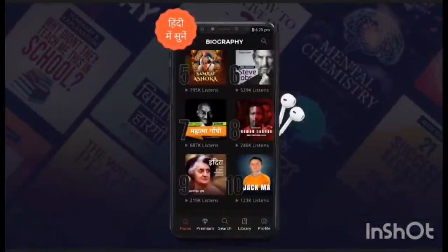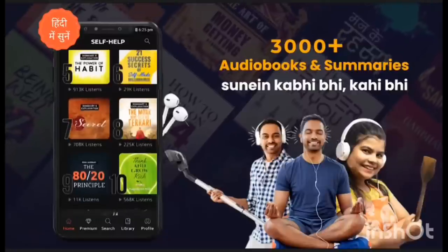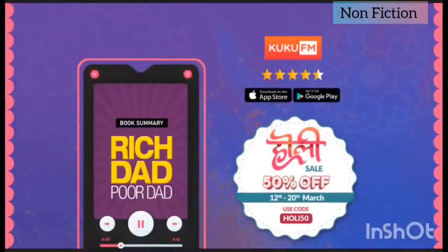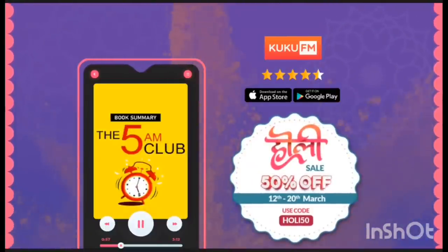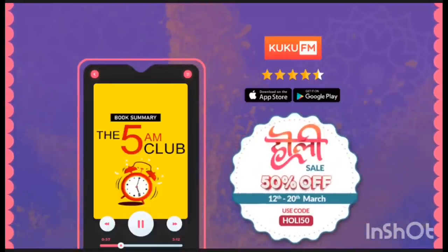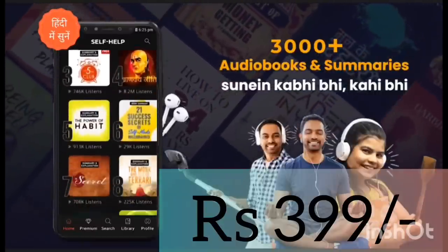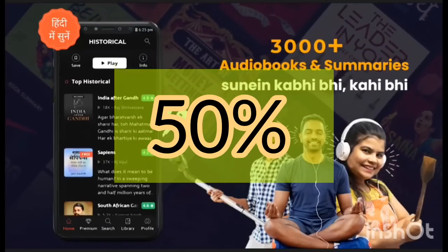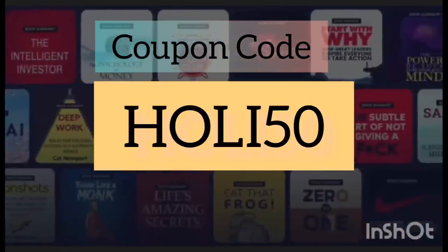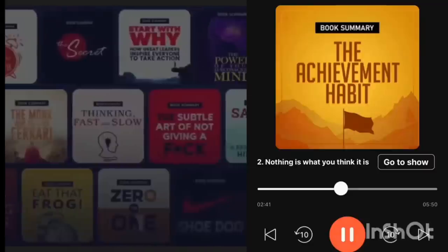Here I would like to tell you about Cuckoo FM. Cuckoo FM is celebrating Holi with a colorful bouquet of audio shows to enhance knowledge and learning for all. It is a huge library of non-fiction content with a rating of 4.5 plus. During the Holi Festival week from 12th to 20th March, you will get 50% off on a subscription. After 20th March, you can get an annual subscription for 399 rupees. Use code HOLI50 to get a subscription for 1 year. I recommend the book summary 'The Achievement Habit', available in Hindi on the platform.